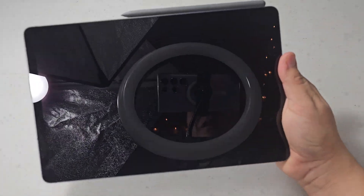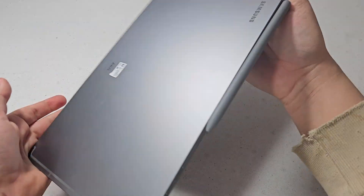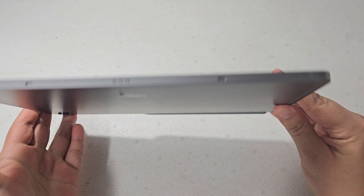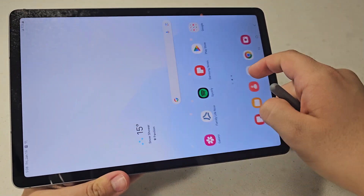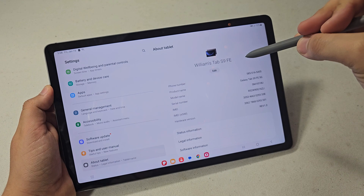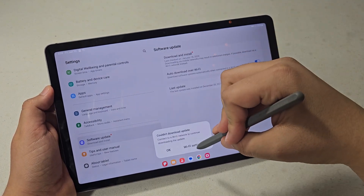It's a bit awkward to handle such a big device while filming. This is the Galaxy Tab S9 FE from Samsung. Let me actually check — yes, it's a Tab S9 FE. There's a software update available today.